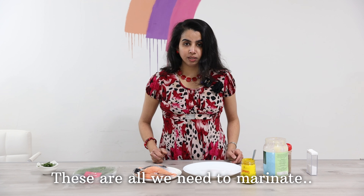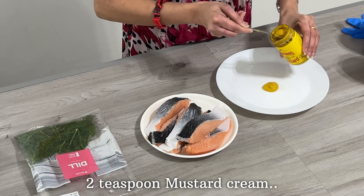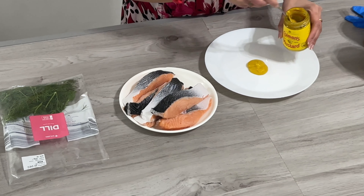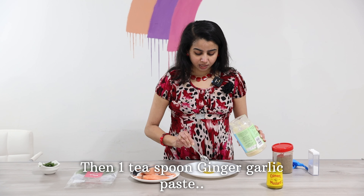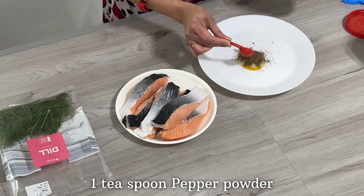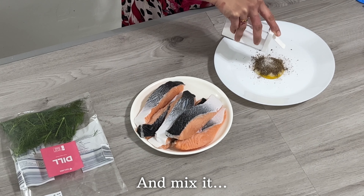I am going to add 2 tsp mustard cream and 1 teaspoon of ginger garlic paste. Mix it all together.